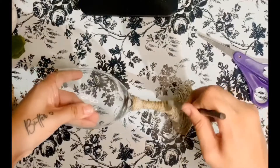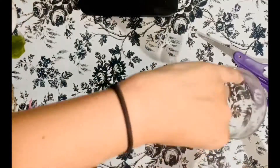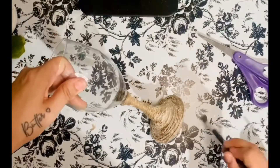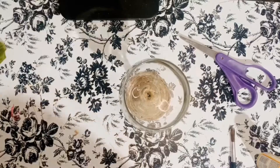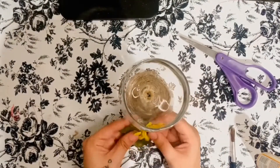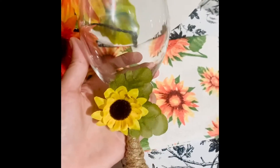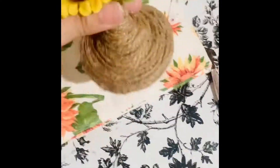Once you're finished applying the Mod Podge to the twine, we are ready to add our sunflower. I decided to go with mini little flowers that I got from Hobby Lobby. You can use bigger ones that they sell at Dollar Tree, but I went with a small one because with the placement, I didn't want to put it on the bottom of the glass where it would be an issue with washing. I placed mine right where the stem and the bottom of the glass meet, where my twine ended — on the side where the twine ended, aka the ugly side. And this is how it turned out!